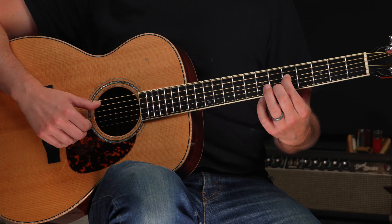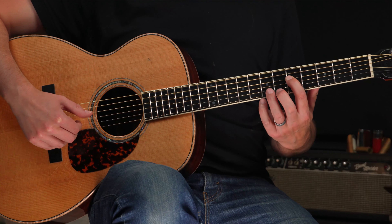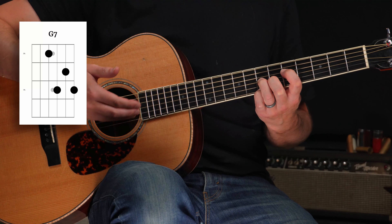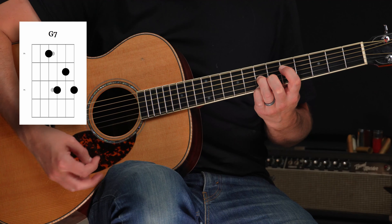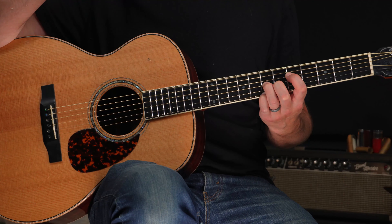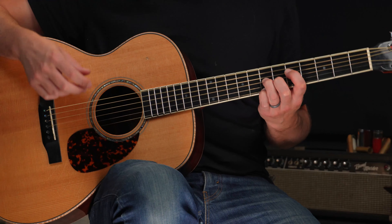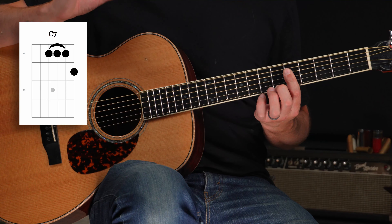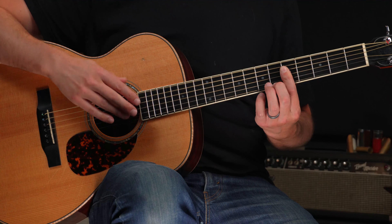I hope you're seeing the power of this — there's tremendous value in being able to play in any given position. We're going to continue by moving our example up to the fifth position, still in the key of G, using some different chord shapes. We'll start by building our G7 chord off of G on the fourth string, fifth fret. This is a D shape — or D7 shape — if we're using the CAGED method as a framework for these chord shapes.